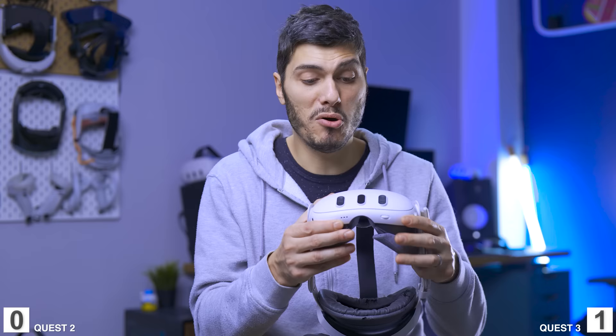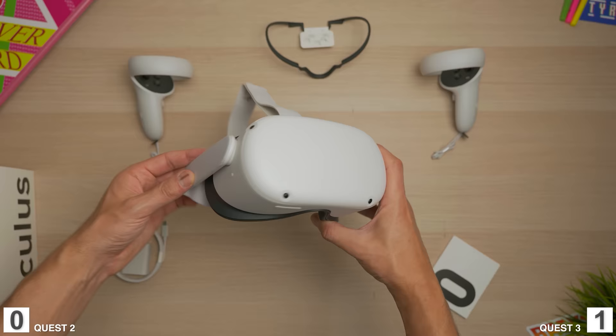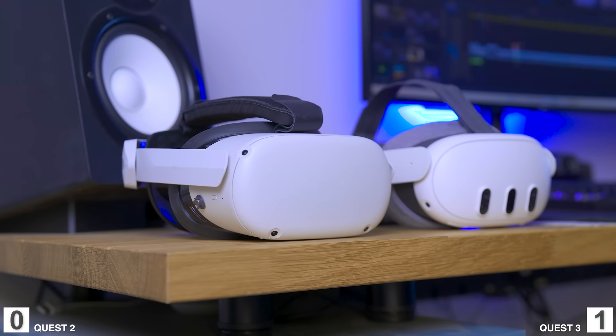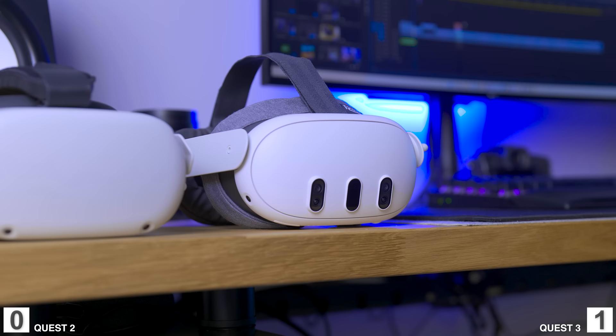Now let's talk about build quality. This is pretty similar between the two — both feel very sturdy and well-made in plastic. This is a very old Quest 2 with 64 gigabytes, the original version, and it's still holding up pretty well, which means the build quality was good. I expect the same from the Quest 3, which looks pretty much the same, just a bit smaller. Not much to say here, so that's a tie.